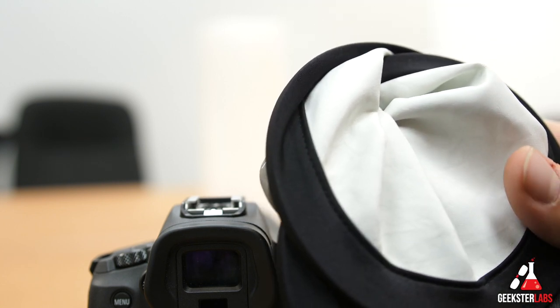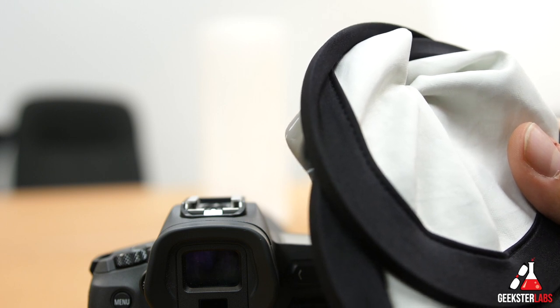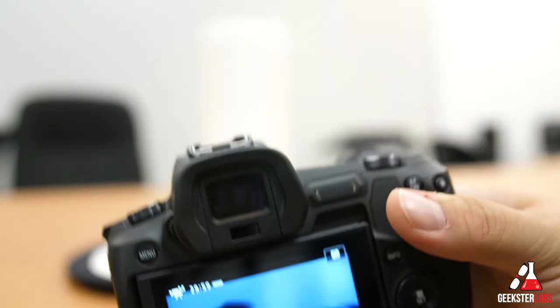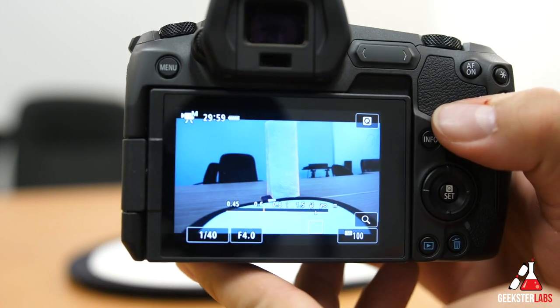But you can basically use anything — I prefer to use this, but if you don't have it, you can use a piece of paper. Anything that is pretty true white, you can use that and pretty much get away with doing your white balance this way. So basically, you can take your white balance card and stick it over here. Let me get the camera in the right mode. It's in video mode right now, so we need to switch it over to camera mode.